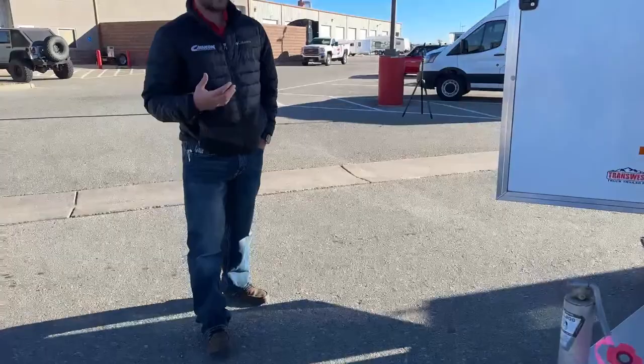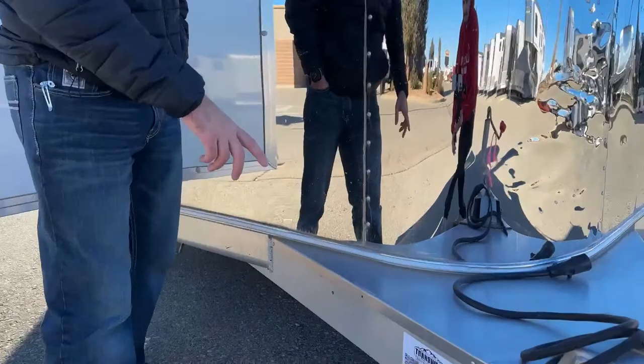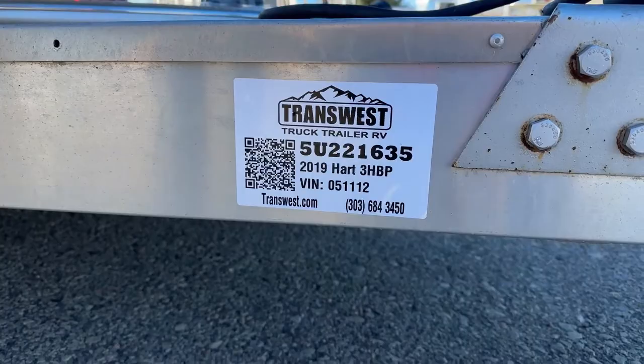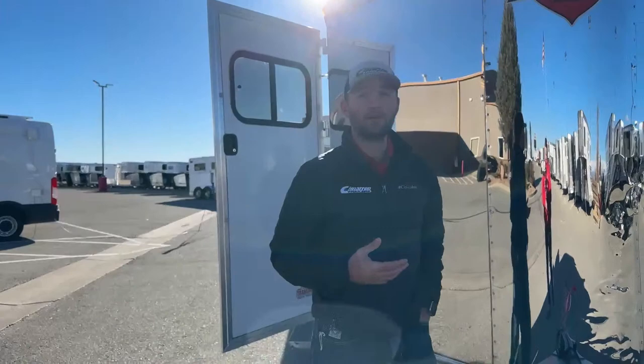If you're interested, reference stock number 5U221635. It's a 2019 Hart three-horse bumper pull, extra wide, extra tall, with plenty of options. If you're okay with cosmetic damage you'll get this at a great price. Give me a call — my name is Tanner at TransWest Truck Trailer RV in Frederick. The phone number is 303-684-3409. Thanks for tuning in.